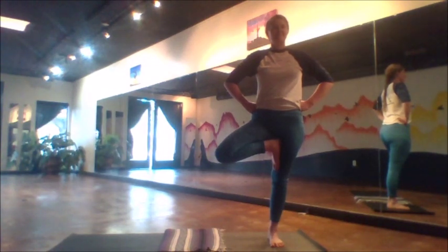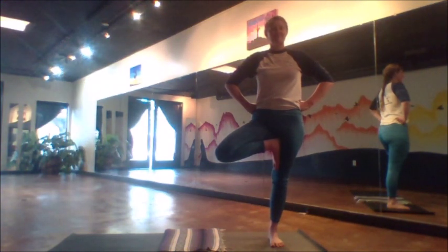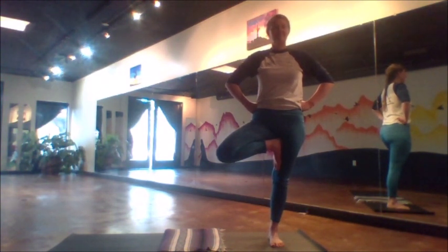Deep breath in. Feel the power. Feel your body taking up space. This is your body language. This body language changes things.